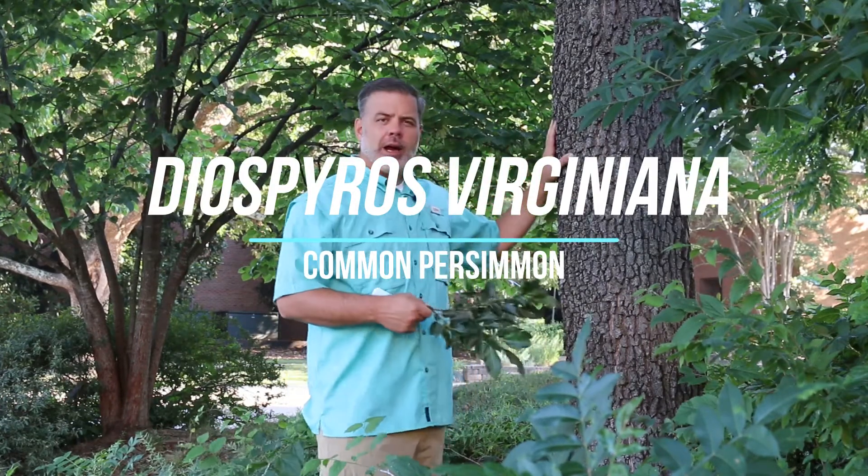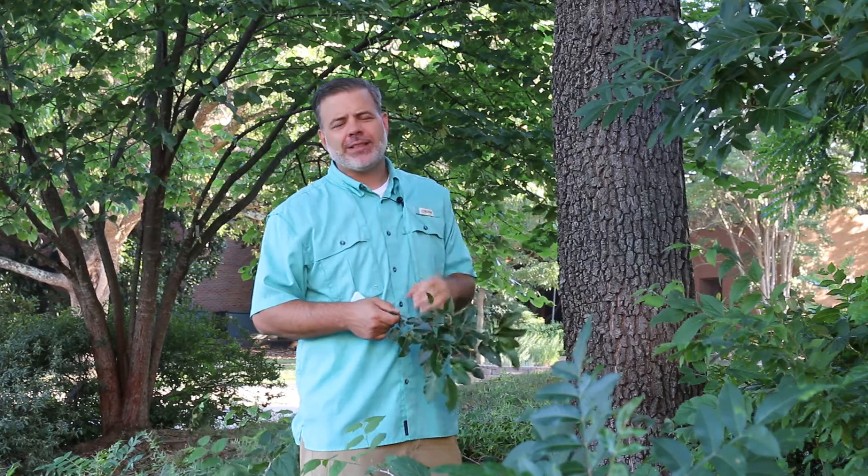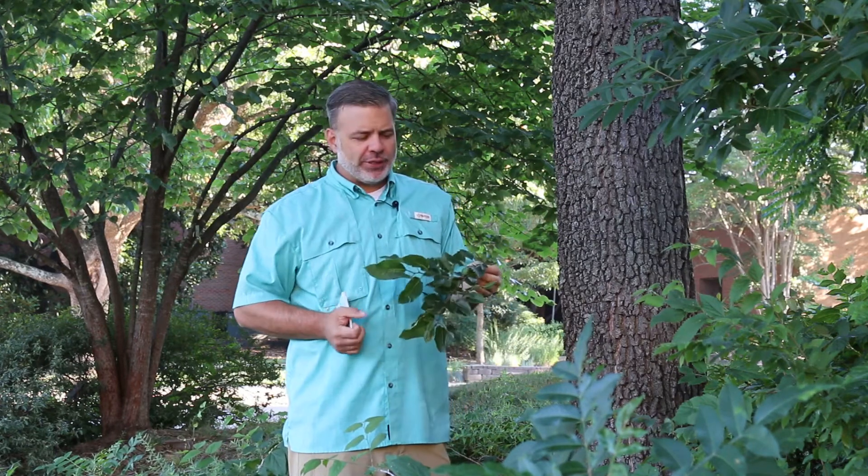Hey, right now we're in front of another eastern U.S. native tree. This is Diospyros virginiana, the persimmon.